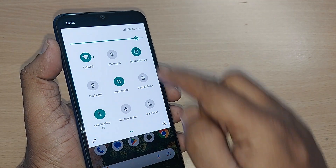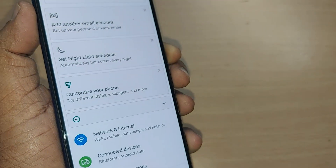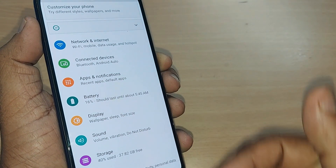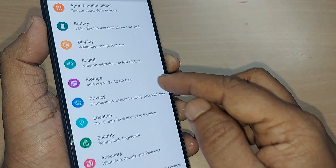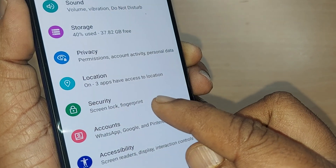To remove the fingerprint on your Android phone, get into Settings by scrolling down from the top. Tap on the Settings icon. After tapping on it, you'll find several options, one of which is for Security.